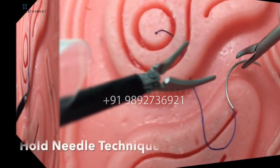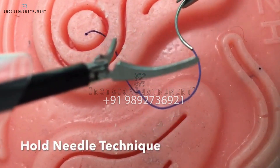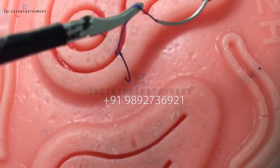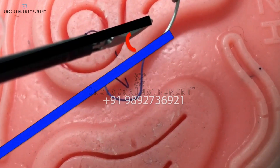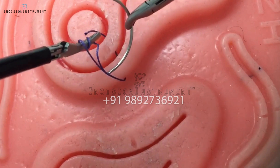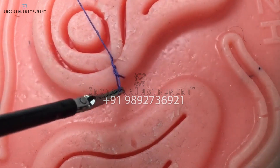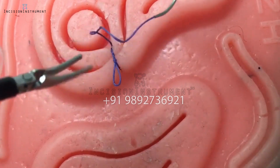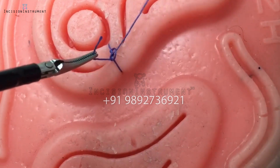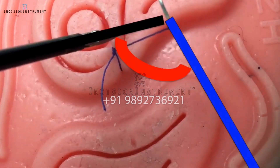The next technique is the hold needle technique. This technique may be beneficial with shorter sutures. In contrast to the drop needle technique, here the needle is constantly held. The key principle is to rotate the needle to line up with the suture and to minimize the instrument to suture angle. By creating this almost parallel angle and utilizing the sturdiness of the needle, wrapping your suture around your left instrument becomes virtually effortless. Remember to alternate your throws by placing your left instrument on opposite sides of the suture, and always rotate the needle to line up with the suture to minimize the instrument to suture angle.